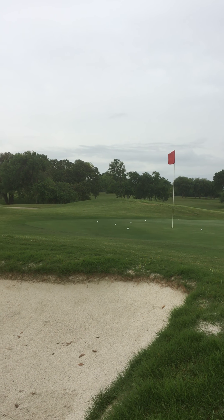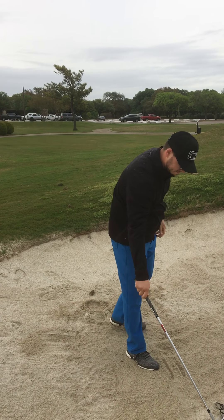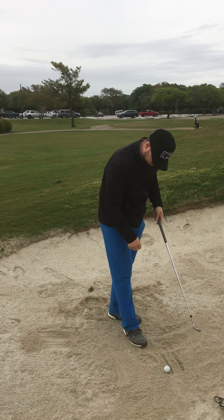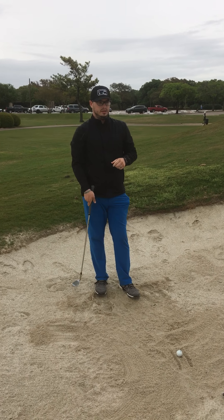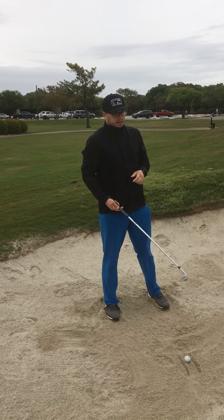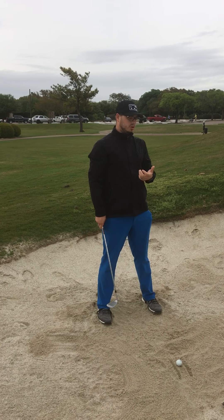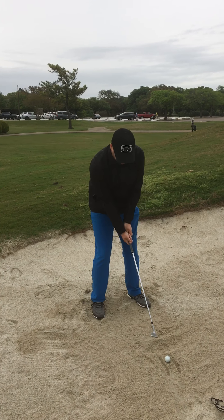Very nicely done. Now, as an instructor trying to teach someone at home, are you supposed to have a full finish? What should you do — is this more hand-oriented or is this body-oriented?